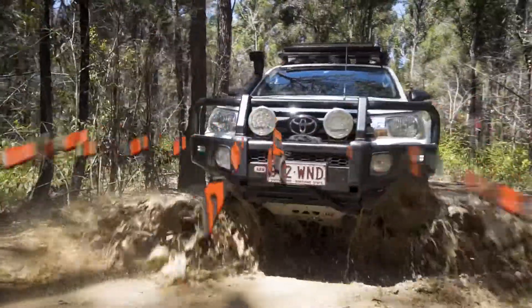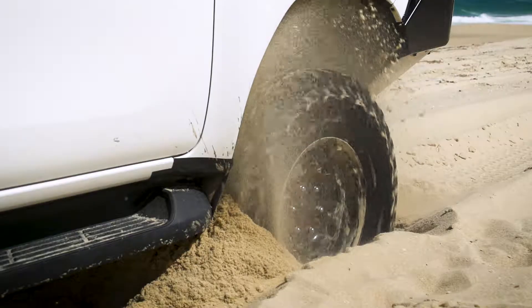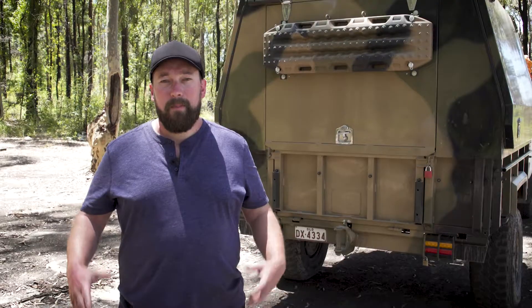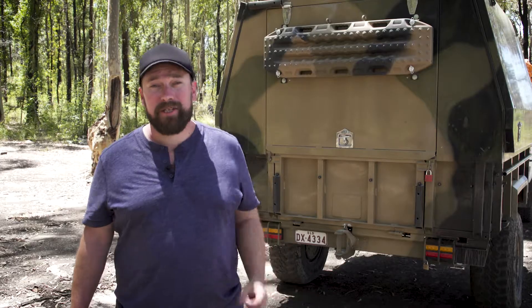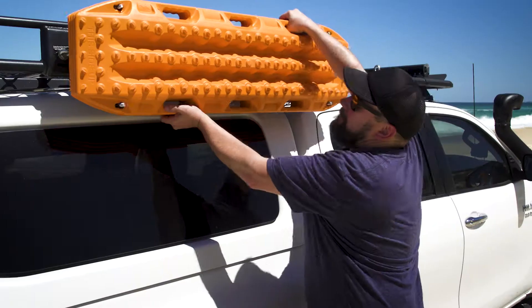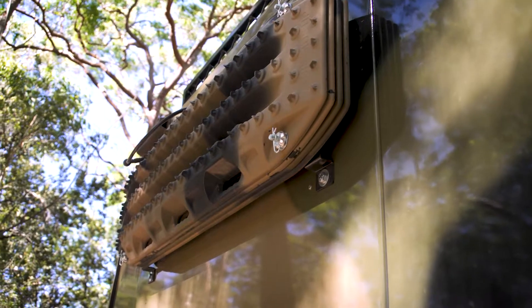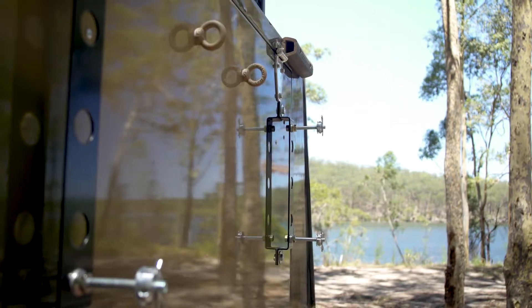Whether you're four-wheel driving in the bush or on the beach, having a set of MaxTrax means that in situations like this, you'll be unstuck in no time. But MaxTrax aren't small things and they tend to take up a fair bit of precious space. So the guys at Off-Road Designs have developed a whole range of MaxTrax mounting solutions, specifically designed to make accessing your traction aids quicker and easier while saving space in the process.